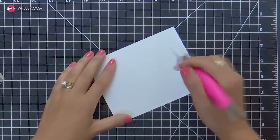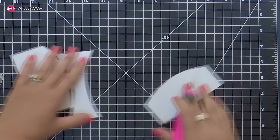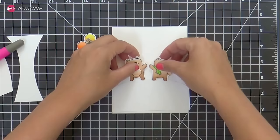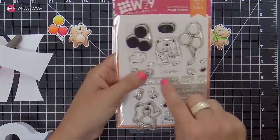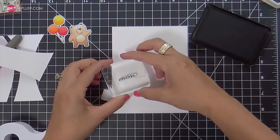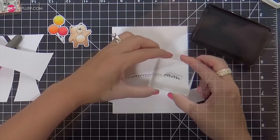I'm going to freehand cut a little arch or a little hill. I didn't like my first one, so I went for a second one and I like that one better. You could use a die if you have a little arch die, but I didn't feel like digging through my supplies — just take a craft knife and freehand cut a little arch. This is going to be a mask to make a little scene for my bears. I always like to give them a little grounding to stand on. I'm using that arch as a guide to line up my little bumpy hills.